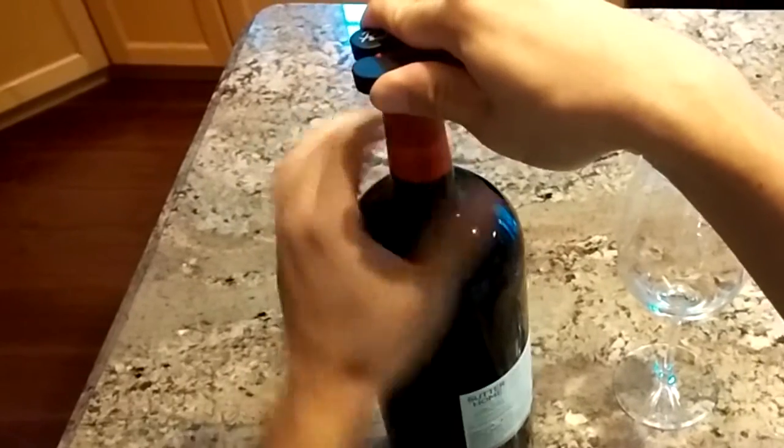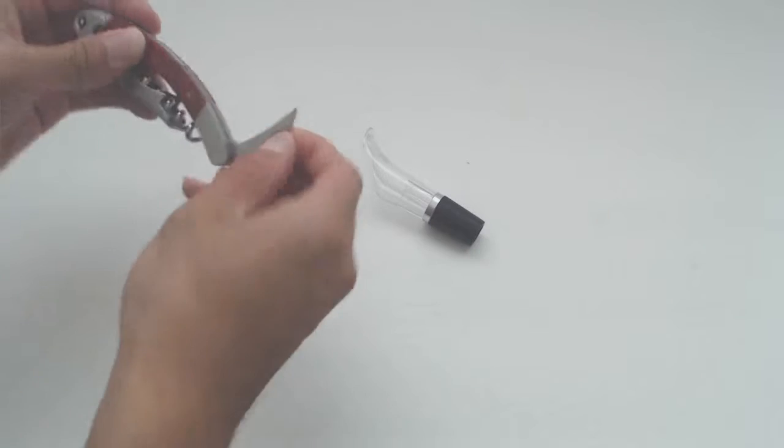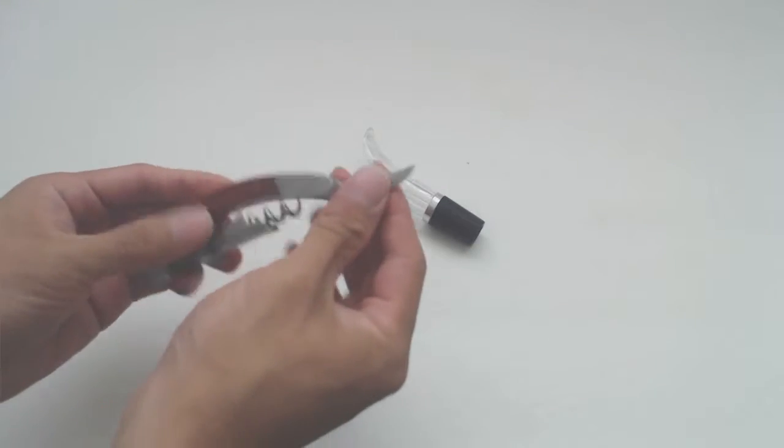To use the foil cutter, simply place it on top of the bottle, squeeze and twist the cutter, or turn the bottle. The corkscrew also has a serrated foil cutter blade that flips out of the end, pocket knife style.